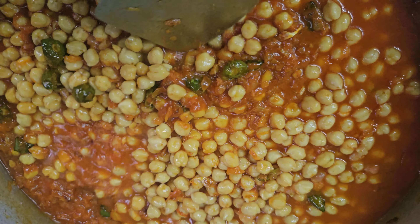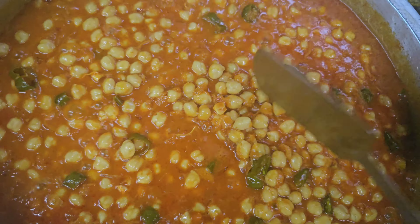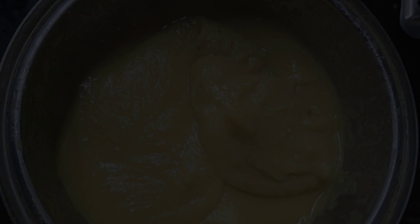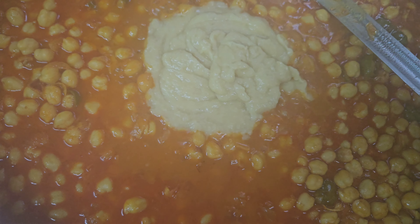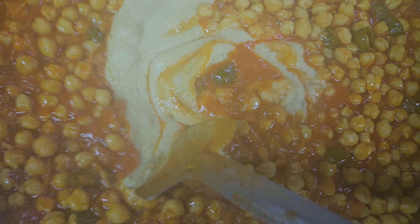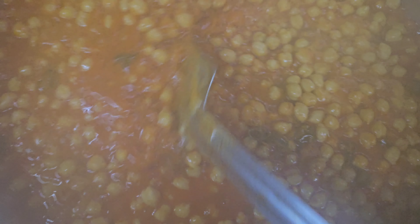Now we will put the curry in the bowl. Very thin, very thin. It will taste the curry in the bowl.